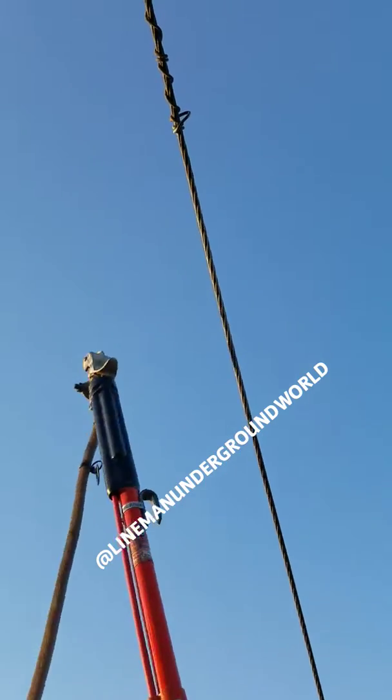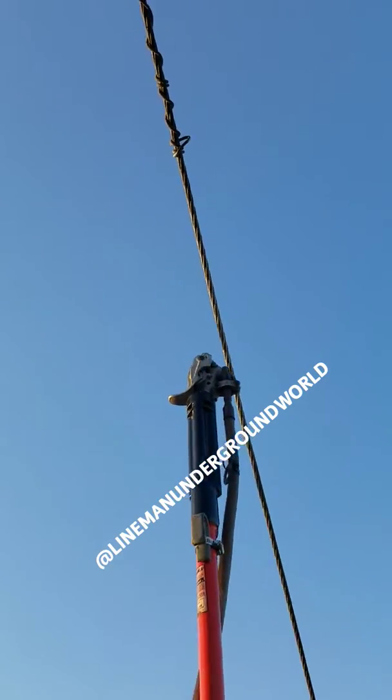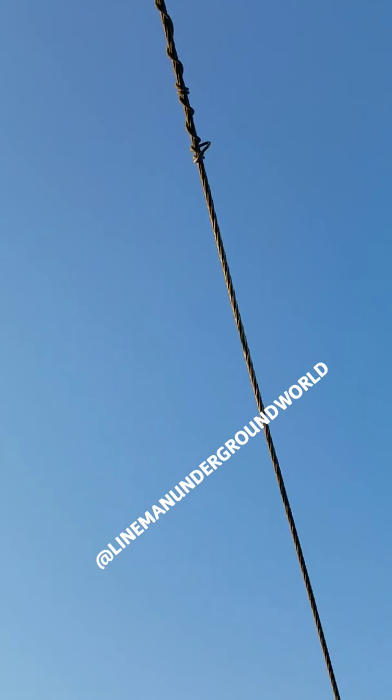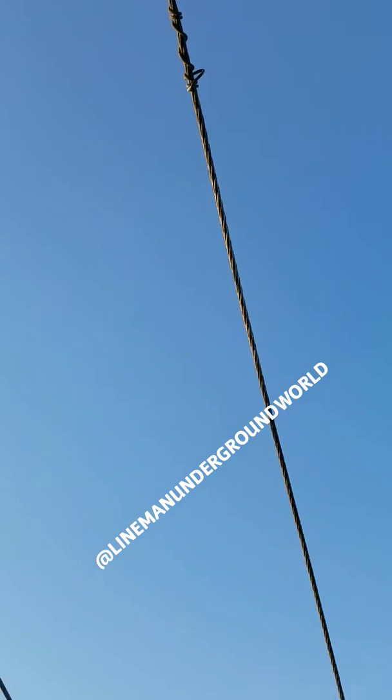Usually you turn it around facing inward. Back on the phase. Fill in. So if we need to go off the pole, it can be done. Otherwise somebody's jacked. Fill in.